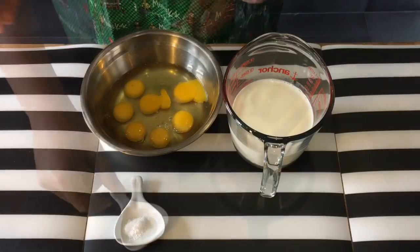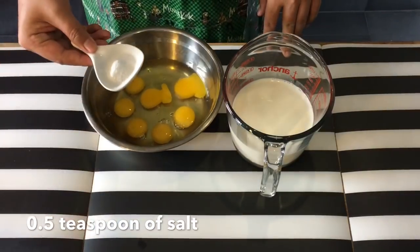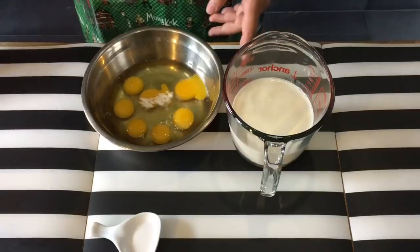First off, we will make the tofu. Seven pieces of eggs and half a teaspoon of salt. Beat them up first.